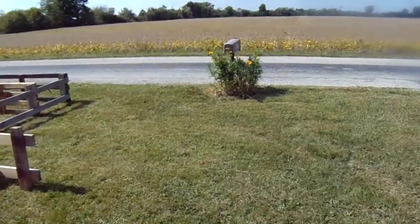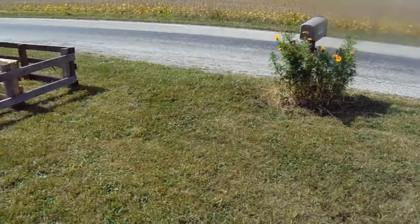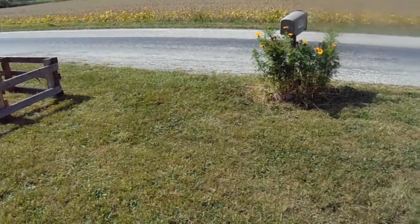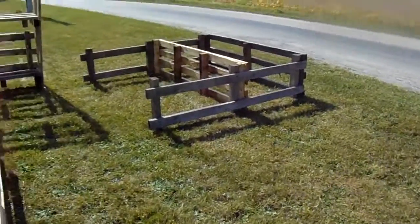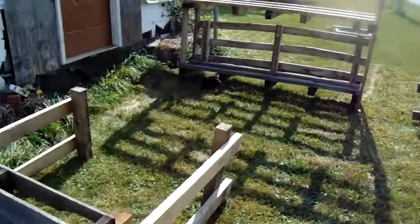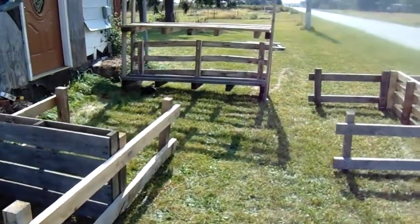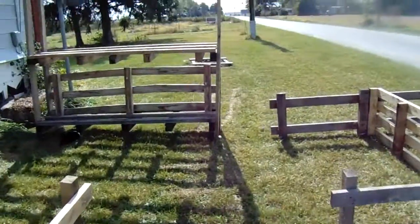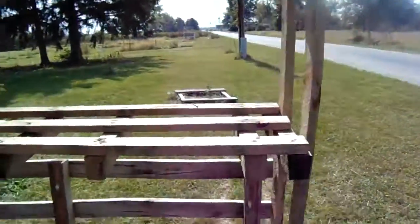I said in yesterday's update video I was going to try to do more progress videos. Right now I'm trying to put together a little farm stand building with these pallets. So that's what I've got going on right now.